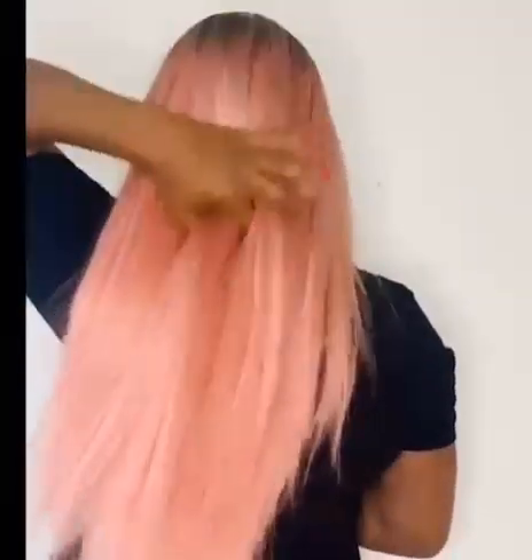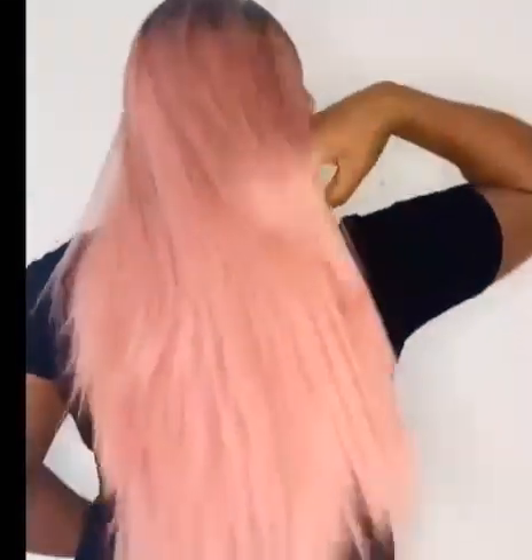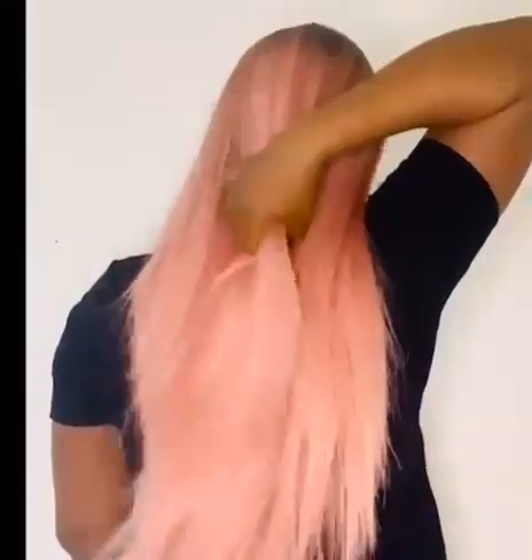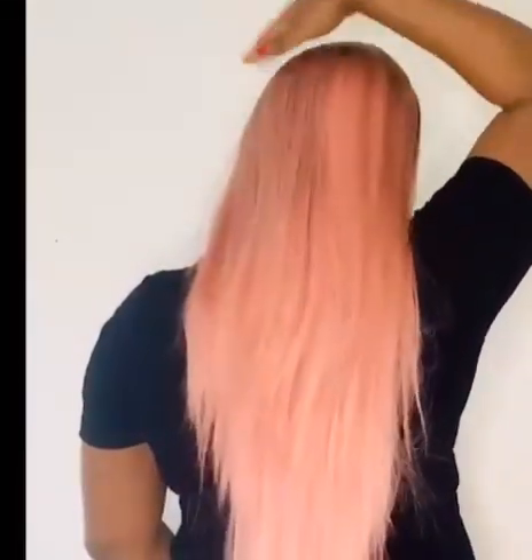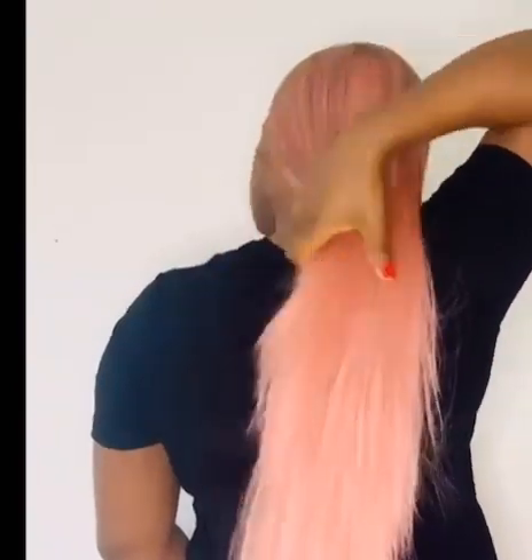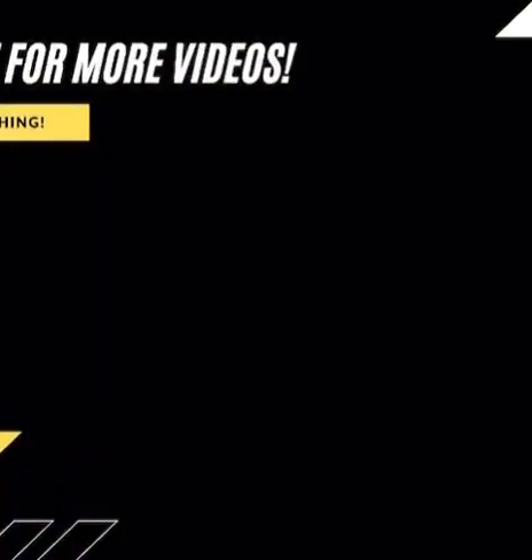We have come to the end of this video. I will definitely share another video on how to install and style this amazing looking hair. Thanks for watching and please don't forget to like and subscribe to my channel. Bye bye!